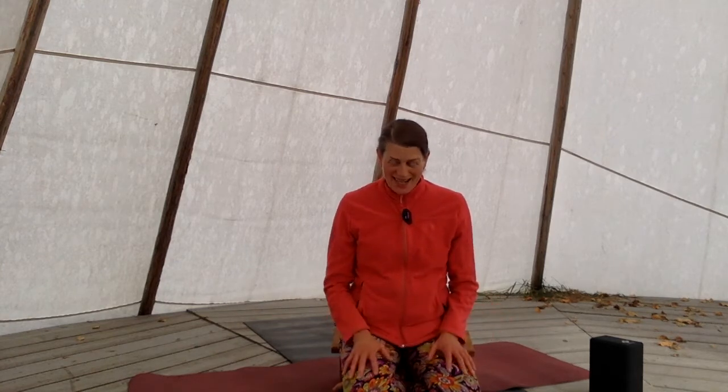Namaste and welcome to your pranayama practice today for the Sacral Chakra. You might be doing this as a standalone practice, before your asana practice, or at the end of your asana practice before meditation.